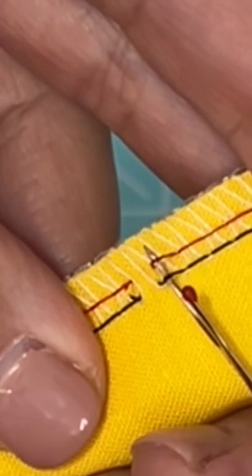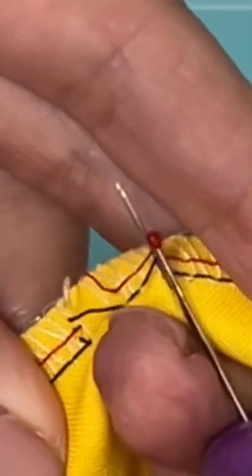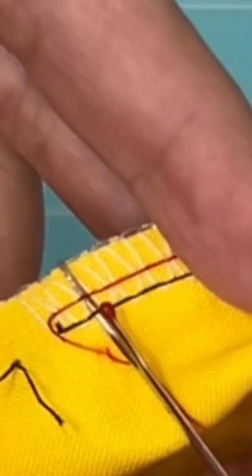Use your seam ripper to loosen the next set of needle threads, skip a couple more stitches, and slice those two needle threads again. You can see everything is loosening up nicely — keep working in three-inch sections.